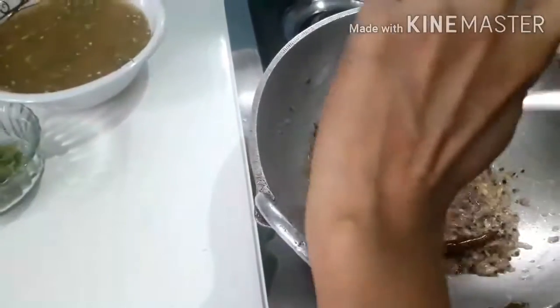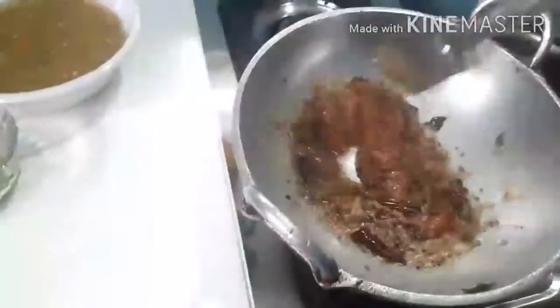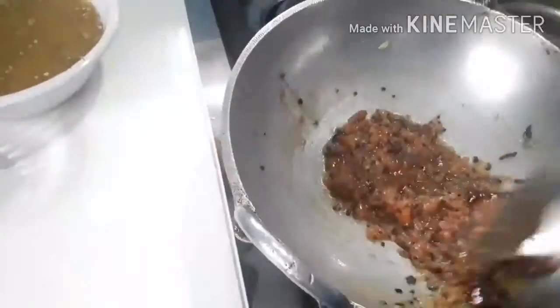Put the pepper on top. Add hot water. Now we will cook the bread and add the flour to the bread.